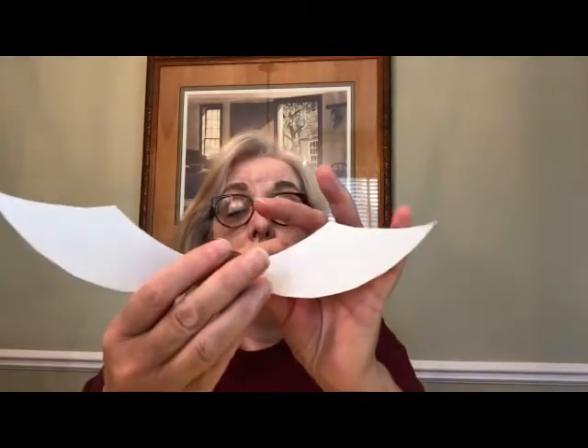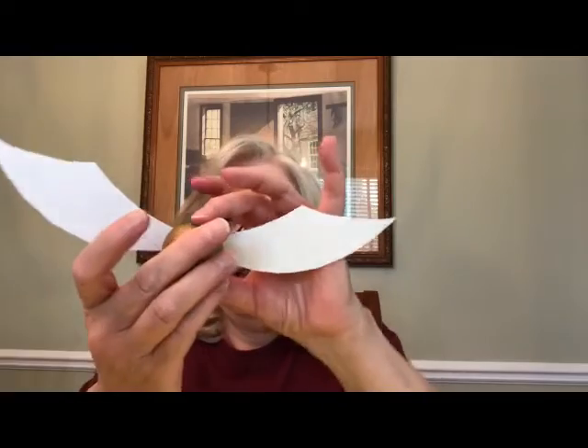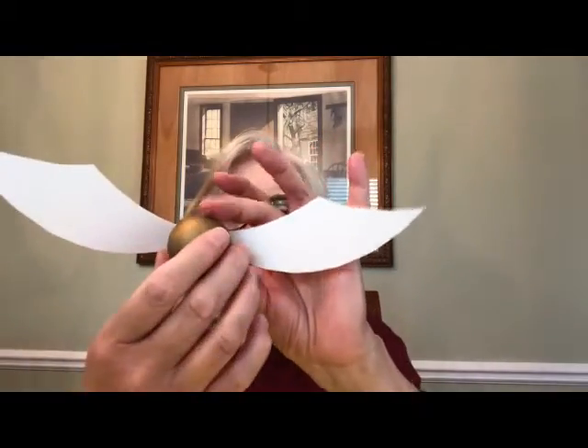Okay, here are my two wings. I'm going to put them together — you can use glue or tape. I've got some two-sided tape but you don't need two-sided tape; you can just use any kind of tape. I'm going to attach my wings to the snitch. Okay, there's my snitch with its wings.